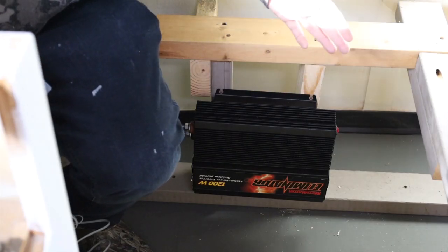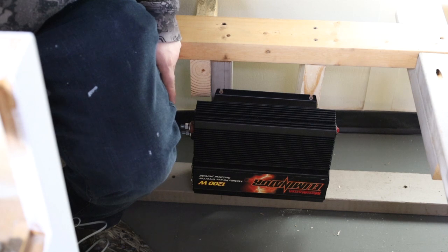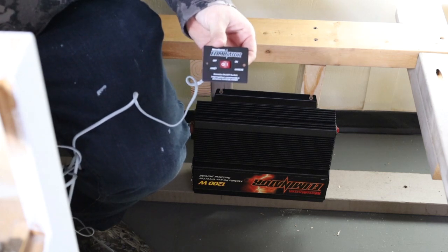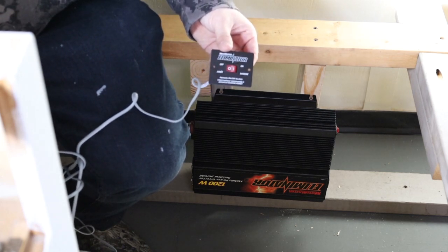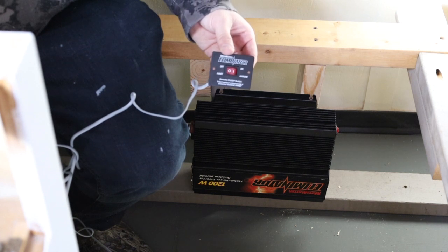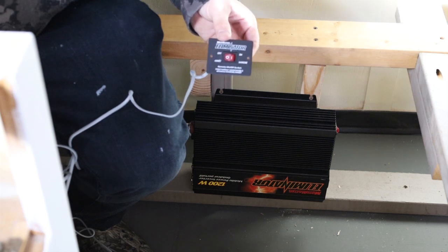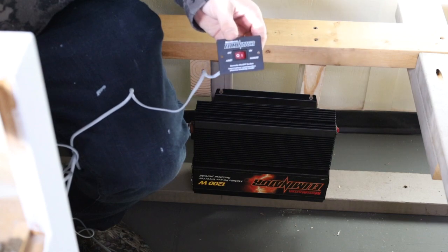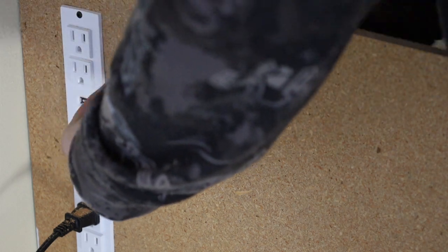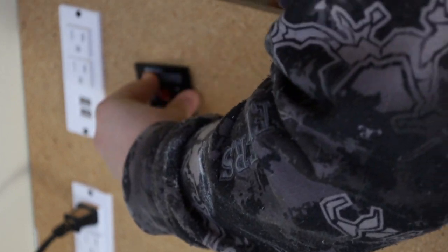Now we have our inverter installed. We're trying to get the wires on this as close as we can to the battery — they say not over five feet for the positive and negative wires. Now that it's installed, we can install this external on/off plate, which we're going to install at the other end of the kitchen cabinets. The bench/bed area is not ideal to always get into, especially if there are pillows and things. Having this switch somewhere easy to access is going to be really nice.